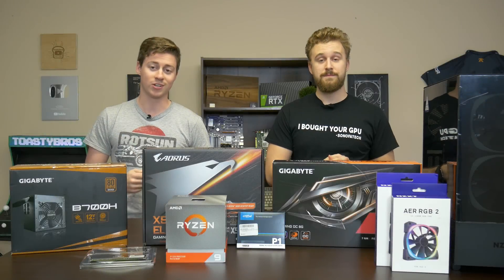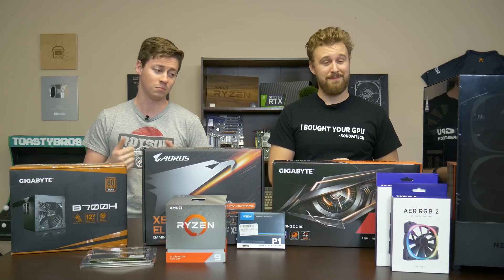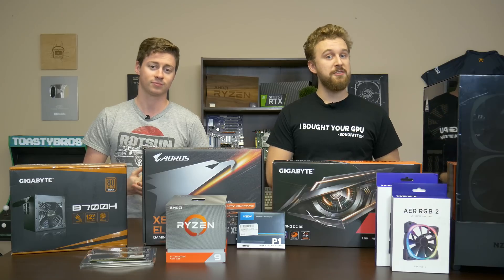Hey, what's up guys. Jack and Matt here with the Toaster Bros, and today we're going to be doing a $1600 gaming and much more PC build. Let's get right into it, shall we, but first a word from today's sponsor.